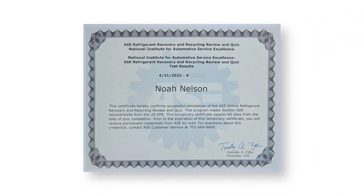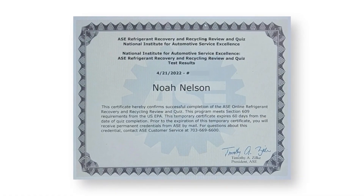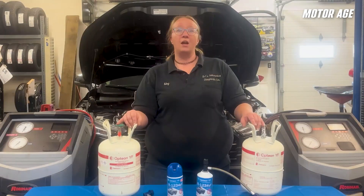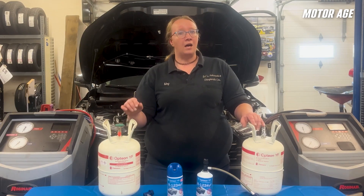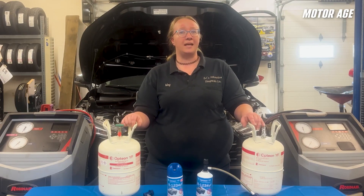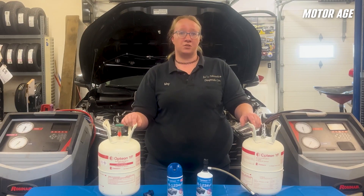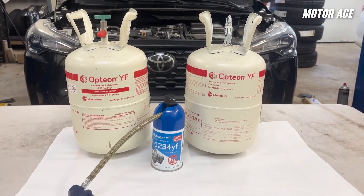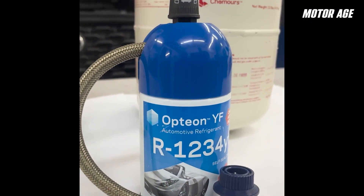Technicians are encouraged to update their 609 certifications to include the addition of J2845 to ensure they understand the proper use and handling of this refrigerant, as well as update their knowledge for servicing these vehicles. For many manufacturers, being J2845 certified is a requirement for servicing their vehicles. Updating your certifications will also ensure that you are aware of additional safety standards when it comes to handling R1234YF. Just like with R134A, your 609 certification is required to be able to purchase the larger tanks of refrigerant.